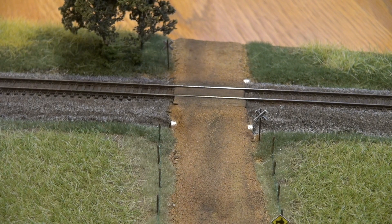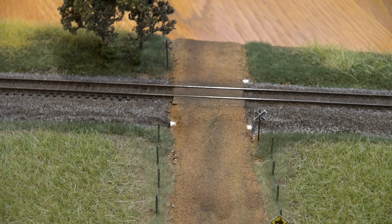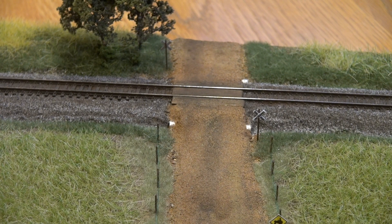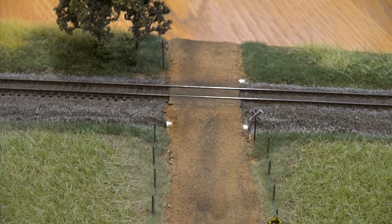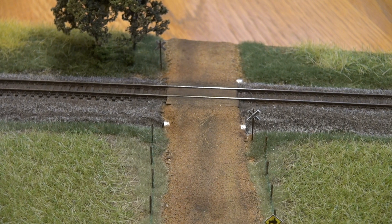The culverts here on each side of the tracks are made from tinfoil. I took a little threaded bolt and wrapped the tinfoil around it about two or three times. Then I took my fingers and dented in the imperfections from the bolt threads, then carefully unscrewed the bolt out to form the culverts.